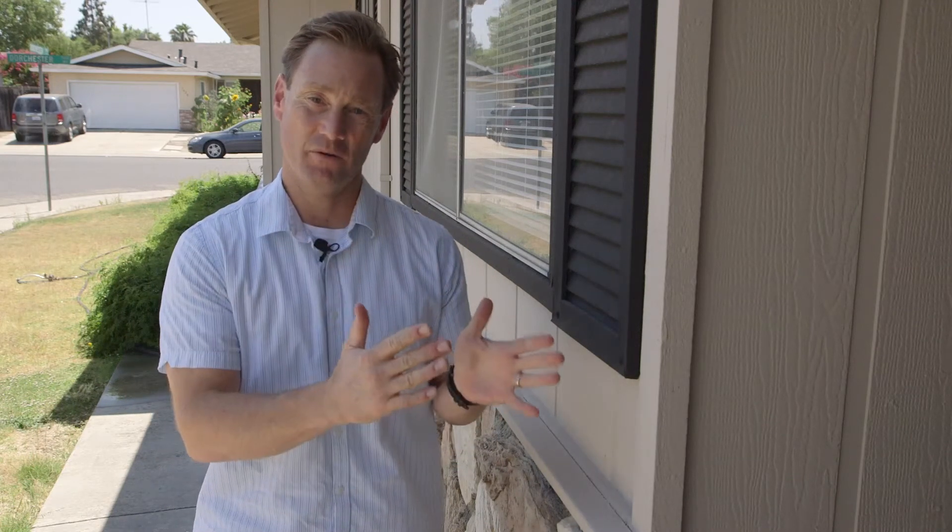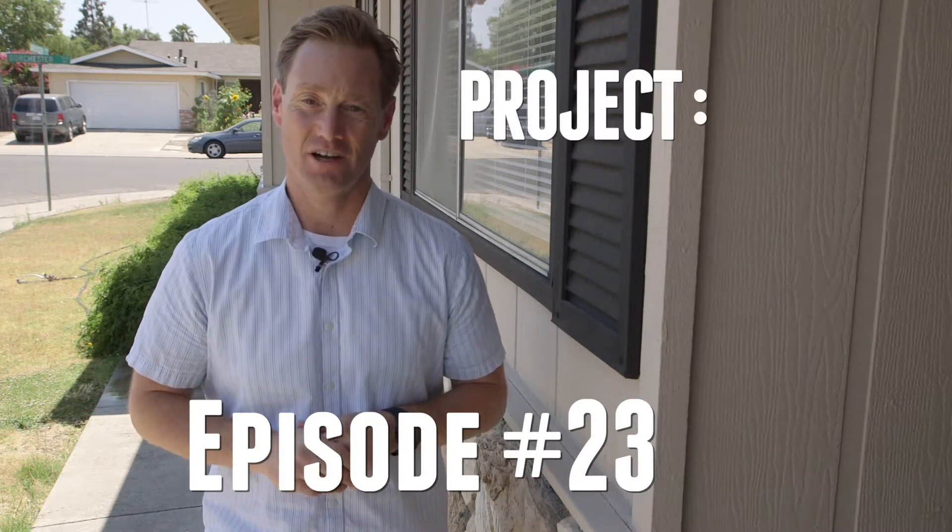Hey everybody, it's David McKeever. I'm back in Stockton today. Today we're working on a rental property for this week's episode of Project Soul.